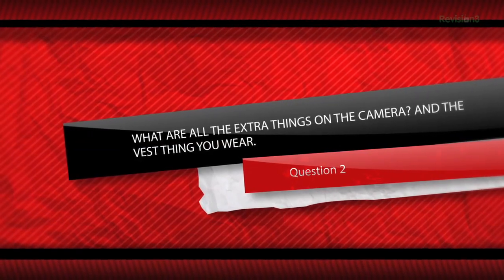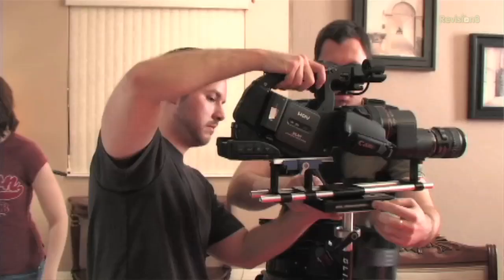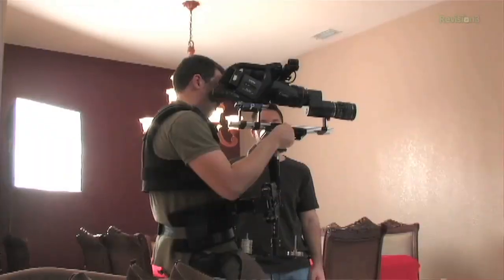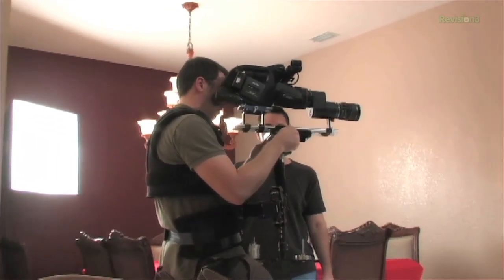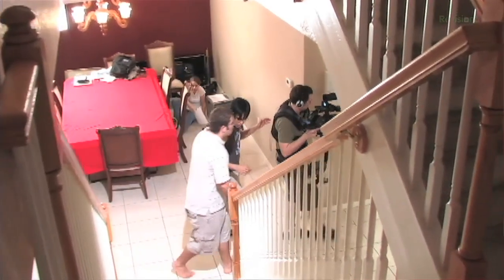Next question: what are all the extra things on the camera and the vest thing you wear? The device on the front of the camera is the lens adapter. Below that you have the support rods for the lens adapter — this keeps the weight off the front of the camera's lens to prevent damage. The camera stabilization system is a steadicam. You can think of it as a dolly attached to your body. The idea is for the shocks from the vest to absorb all the movement so the camera can move fluidly as you walk or run. It's kind of like a handheld shot and a dolly shot met and made a baby — steadicam rig.